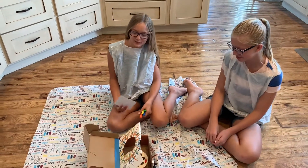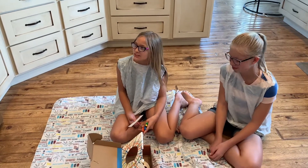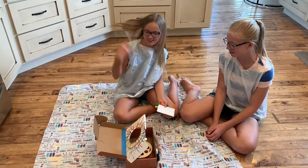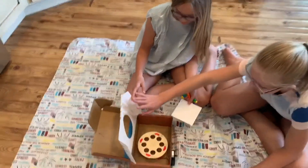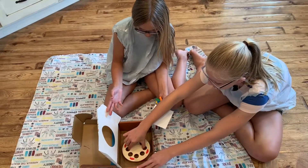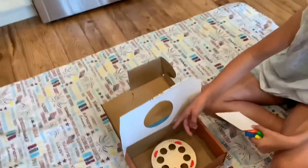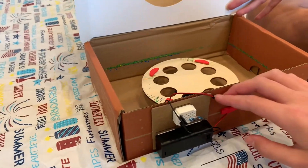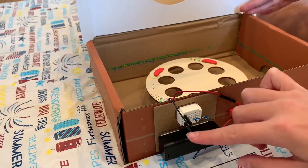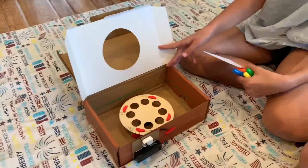Hey guys, it's Ainsley! We just got our first Kiriko box and we're actually doing homeschool right now. So this is what it looks like. We have a battery connected to the wires on the motor, and then there's this little breadboard that connects the motor to the battery.